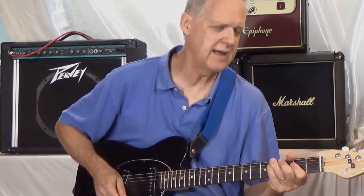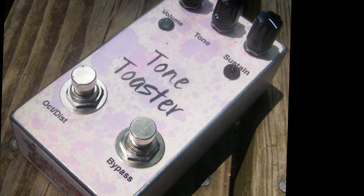Hello, I'm J.D. Sleep from General Guitar Gadgets, and I'm here to demo the Tone Toaster pedal. The kit is called the FTM kit. It's a replica of the old Fox Tone Machine.